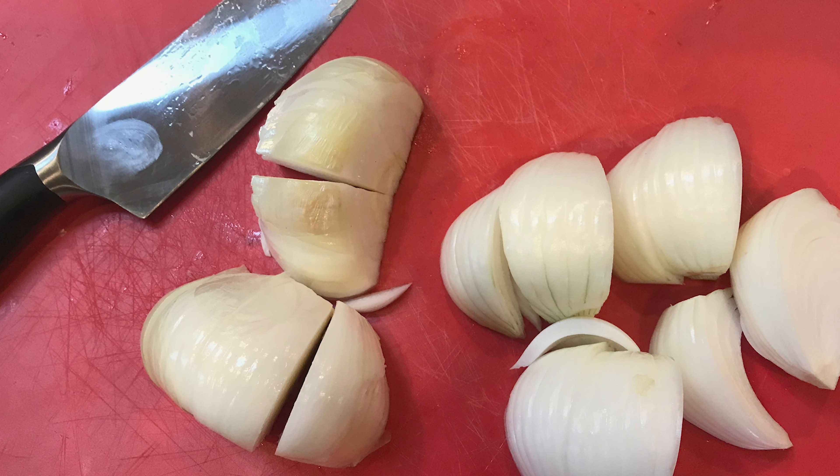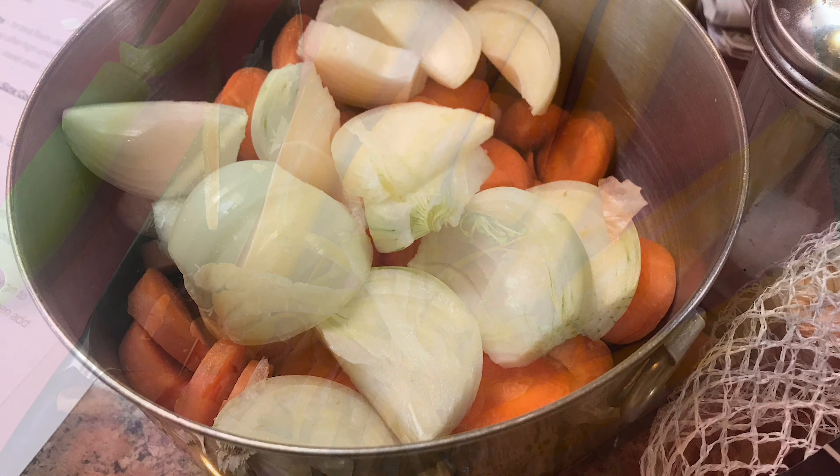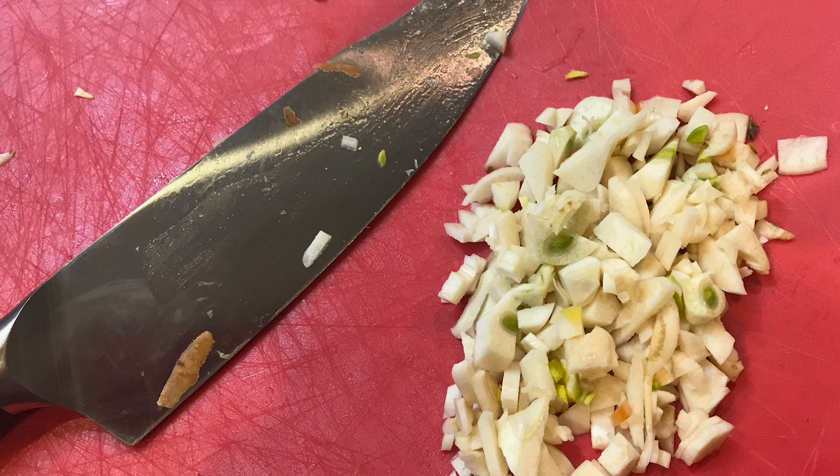The first step is to pull together all of your ingredients. I start by cutting up the onions into about six to twelve wedges each, then the carrots are sliced diagonally into half-inch pieces. Then cut up the garlic into pieces.